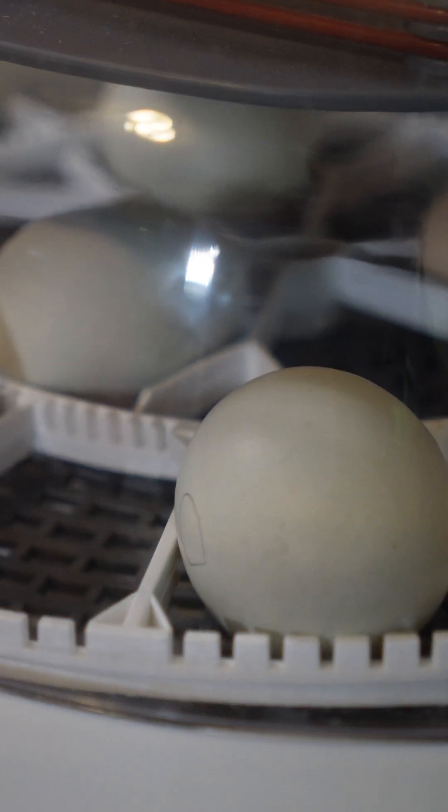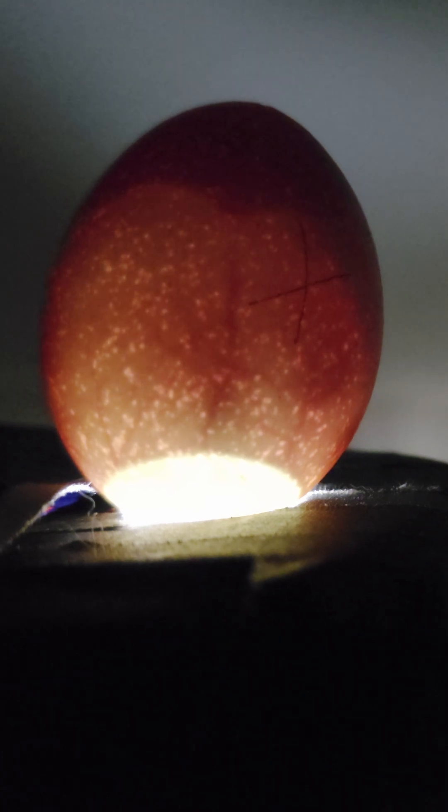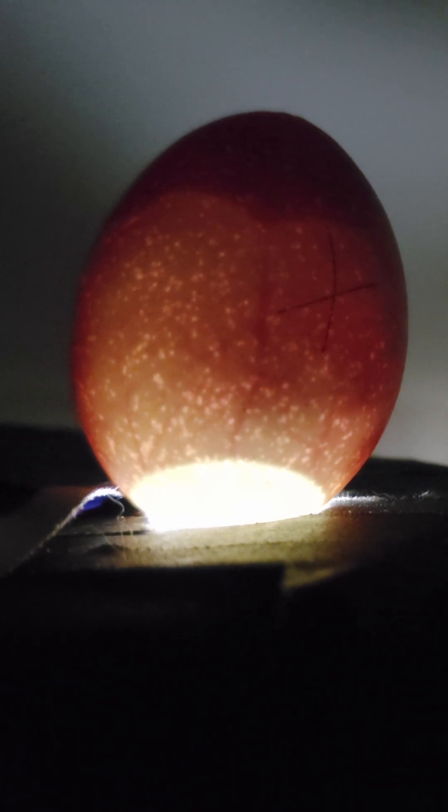Step six, wait and watch for seven days. Step seven, on the seventh day you're going to candle your eggs. You should see a little dot in the embryo moving around.